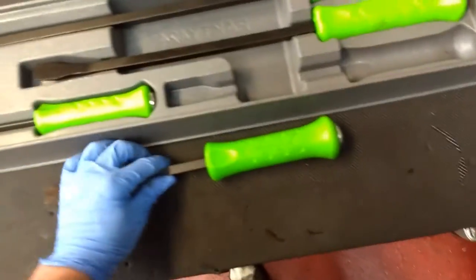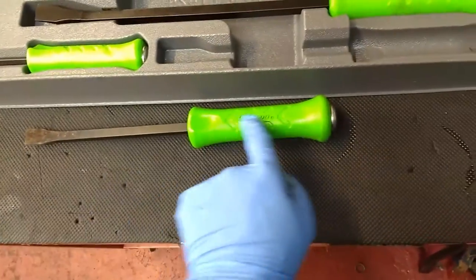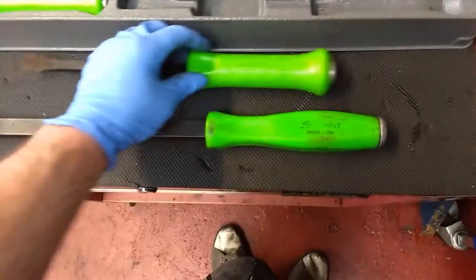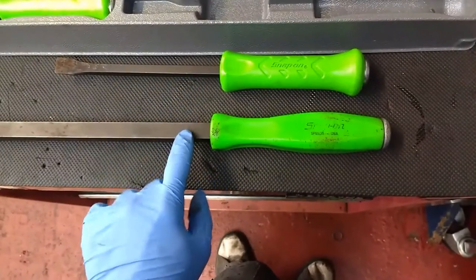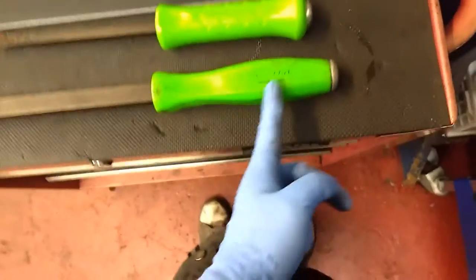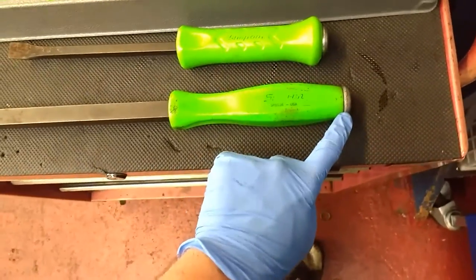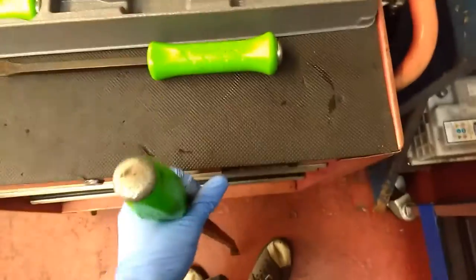Let's just do a quick comparison from the new ones to the old ones. This bar goes all the way through the handle here. Let me just get an old one out. Apparently, this bar doesn't go all the way through these old handles like I thought they did — they only come up to about here. And as you can see, it's got the metal end where you can hit it with a hammer, but apparently you're not supposed to.